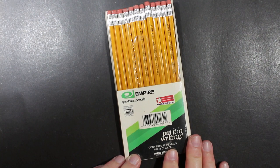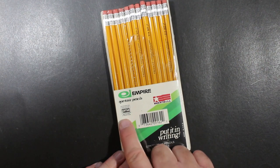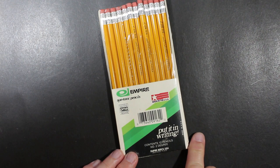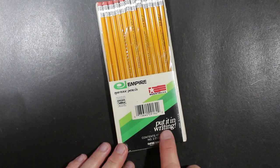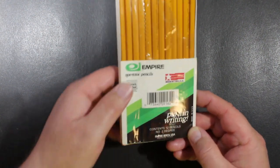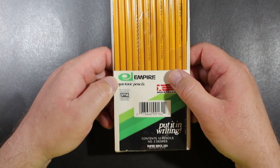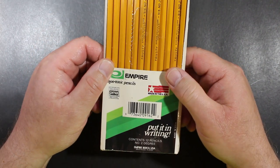I wanted to check them out. They're just as I found them. Here's the package: Empire Non-Toxic Pencils, made in the USA. It has the Pencil Makers Association seal on it and a UPC code, so I'm guessing this is from perhaps the late 80s or early 90s — could even be later. Contents: 12 pencils, number 2 degree, Empire Barrel, USA. It says Brentwood, Tennessee on it. I'm not sure when Empire Barrel moved out of Tennessee or ceased production, but maybe one of you knows and can share that.